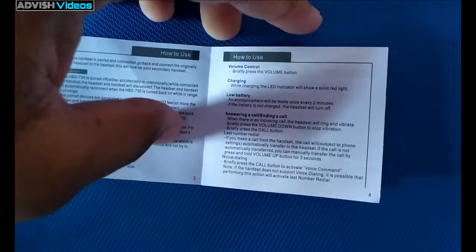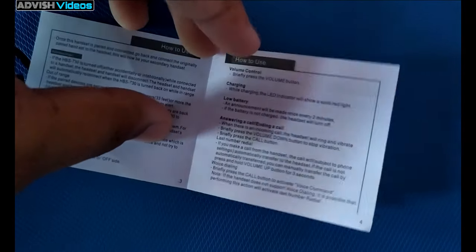Here you can see the paperwork is given. You can read all the instructions in that — how to use and everything is given in there. I will not waste any time on that and let's continue to the review of the HBS-370 Bluetooth headset.